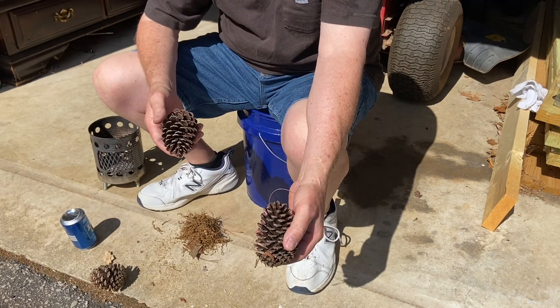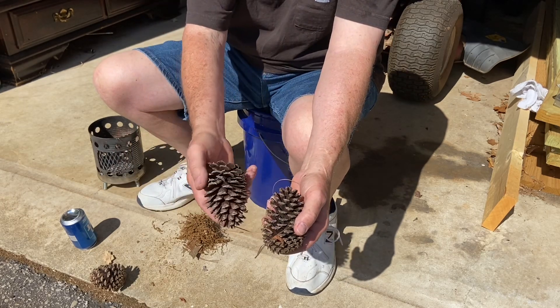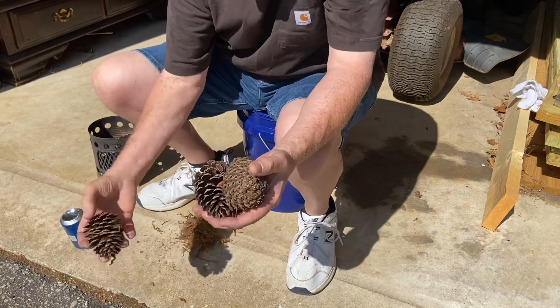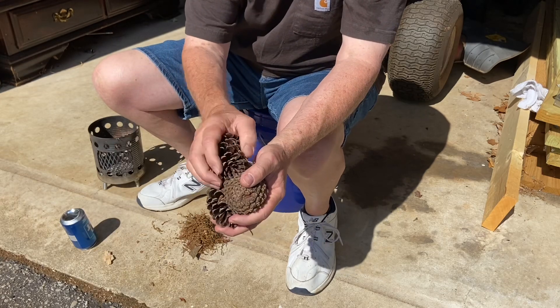Turn one pinecone up one way, the other one the opposite way, and fit them together.